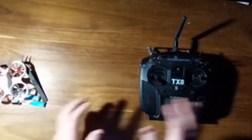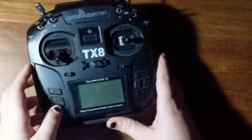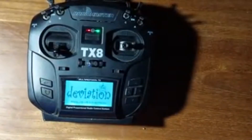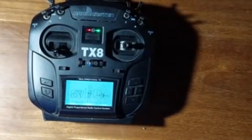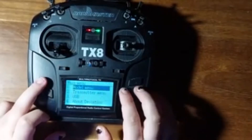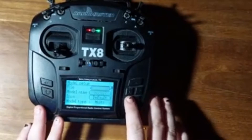First, you want to switch on your RadioMaster TX-8 — and this will work for any deviation controller as well. Right now I have a random model set up. I'm just going to go to model menu, then model setup. I haven't set anything up on this model already.